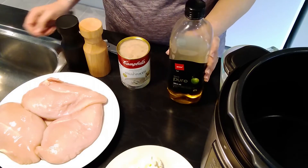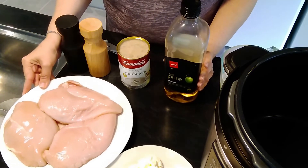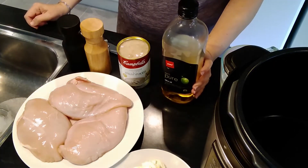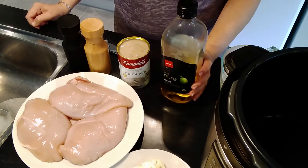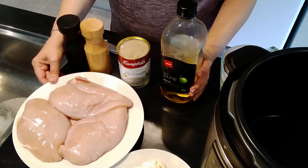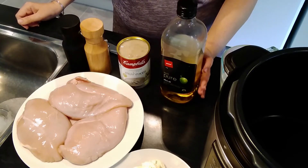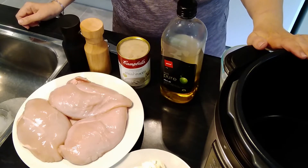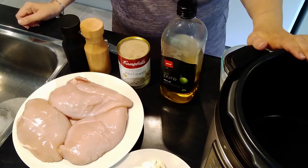This recipe you can do in the multi cooker or in your slow cooker. In the slow cooker, cook on low for eight hours or on high for four hours. In the multi cooker you do need to add a little bit of liquid to help it come to pressure.